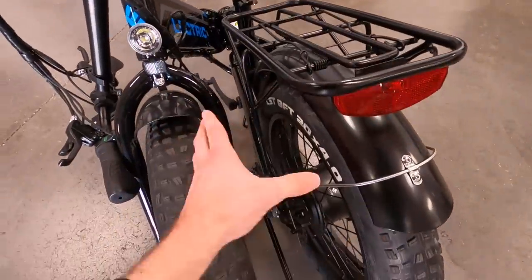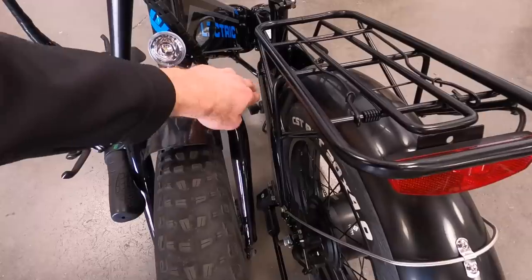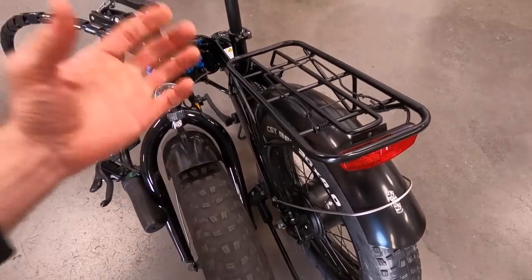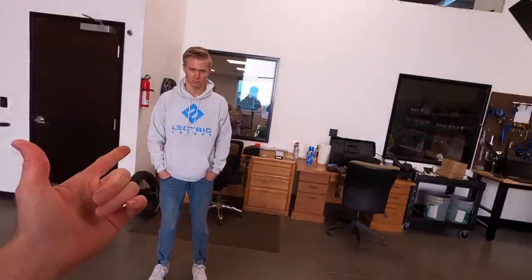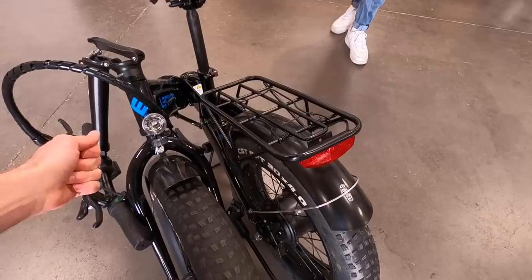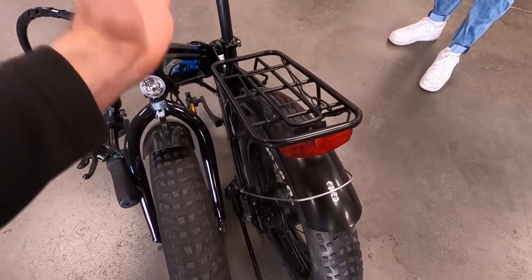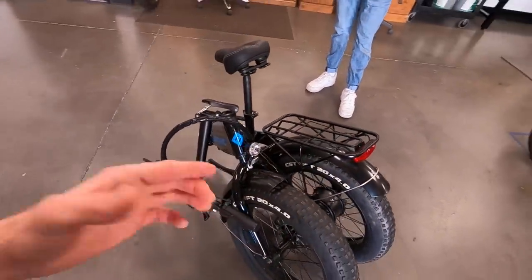The bike becomes fairly compact when folded. The parts aren't touching, but if you laid it on its side in the back of an RV or undercarriage storage, the steel rack, steel fork, and steel fenders tend to be sturdy and a little quieter than aluminum. If they get scratched they can rust, but the company can send touch-up paint. There's no latch when folded — you can use a bungee cord or throw a towel between the two portions. It's 62 pounds with the battery in.